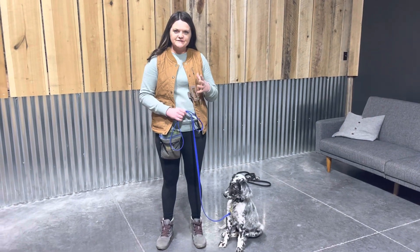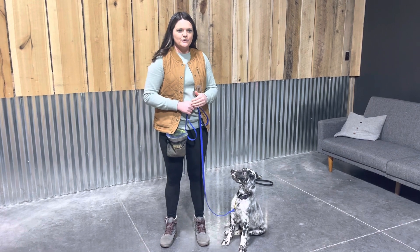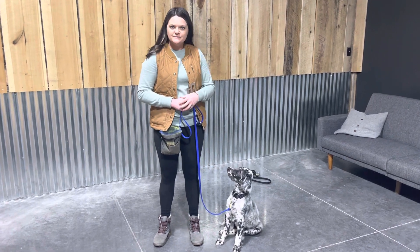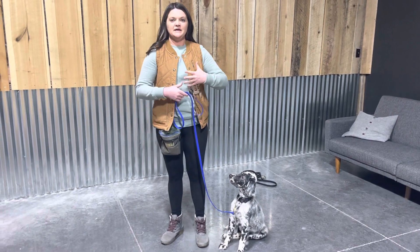I'm going to show you day one of teaching a puppy how to do a stay. This puppy is 16 weeks old, so I'm going to show you the very first steps into teaching a stay.